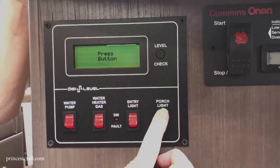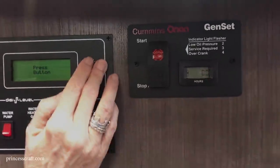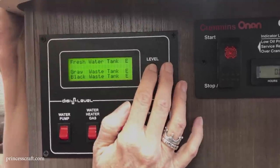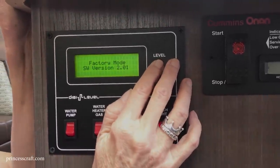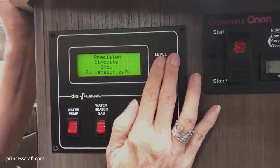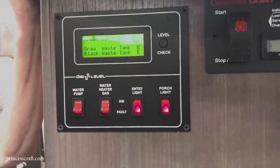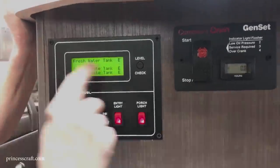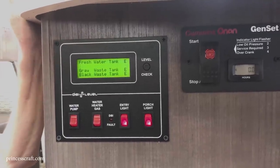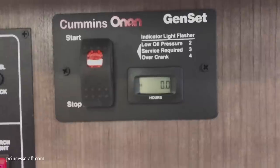There's your entry light and porch light. Pushing the button gives a digital readout of all your tank levels simultaneously — fresh water, gray, and black — and it turns itself off automatically. You don't have to push a separate button for each tank. Next to that is the generator start button with an hour meter and service-required indicator.